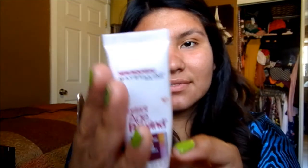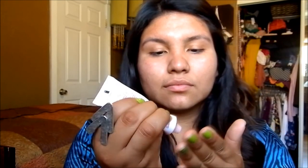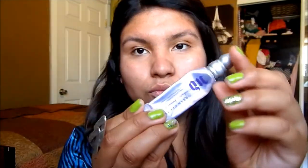I'm using Clean & Clear's moisturizer all over my face, just putting it on with my fingers. Next I'm using a primer by Maybelline — I don't think they sell it anymore, but if you ever come across it, do get it, it's a really good primer. Then I'm grabbing Urban Decay's Primer Potion, which will make your makeup last all day — I love this eyeshadow primer.